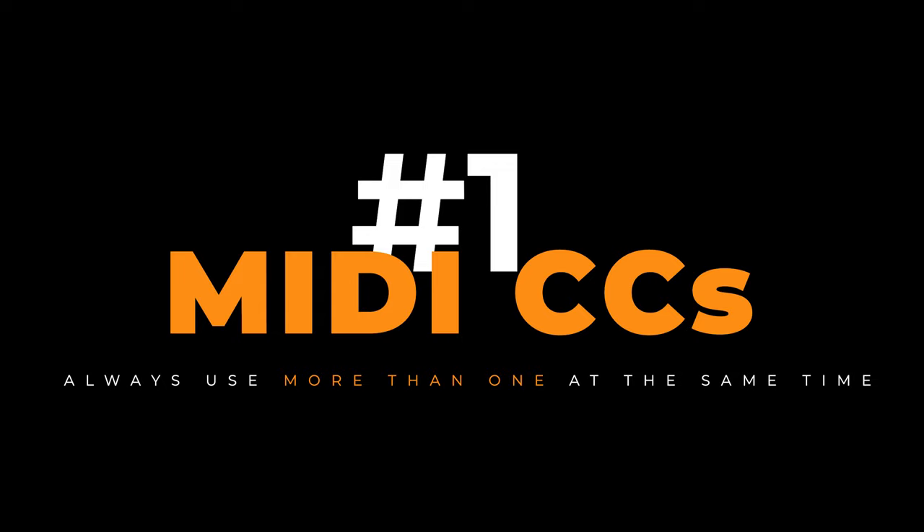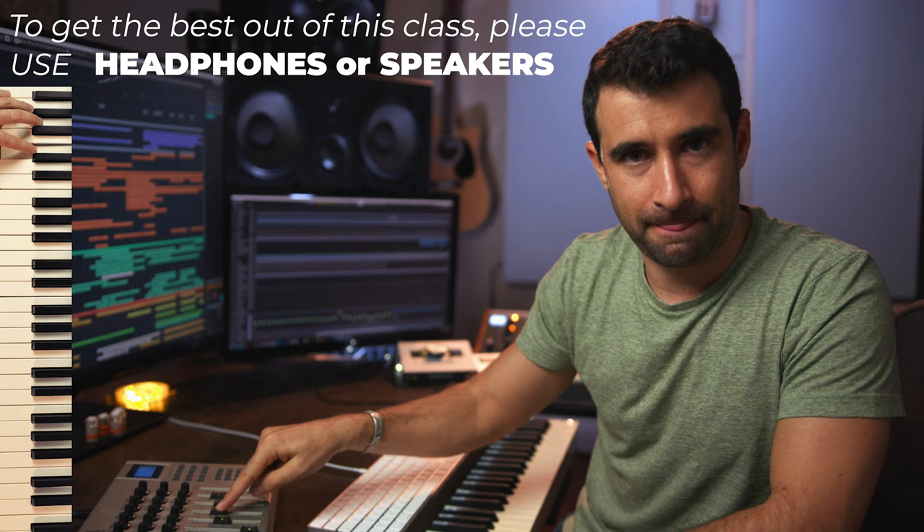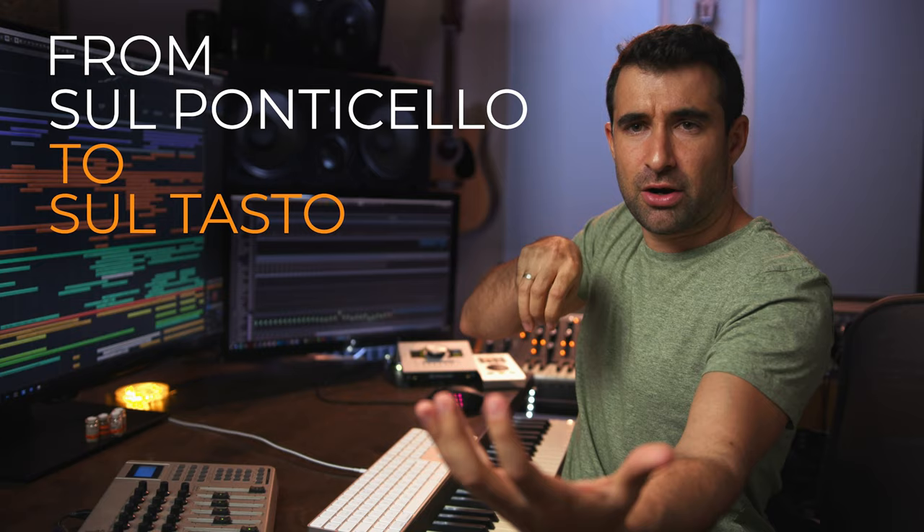So the new secret number one is: use at least two MIDI CCs at the same time, not just one. When we want to make our instrument sound alive, we use modulation for dynamics — but also add expression at the same time, both together, to add an extra layer of dynamics to your sound. You can even add more, like a third CC for vibrato, or a fourth controlling bow position from sul ponticello to sul tasto. You don't need 20 different MIDI CCs, but understand: the more you do, the more realistic your music will sound.